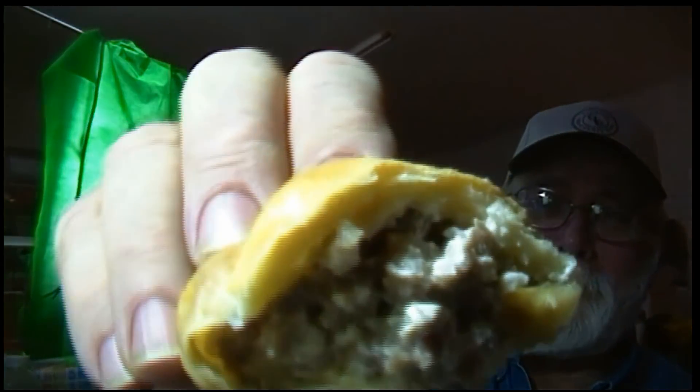Oh my god, it's so good. You can tell your friends you just had a quick eat with Pawpaw. Oh my god.